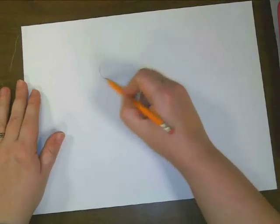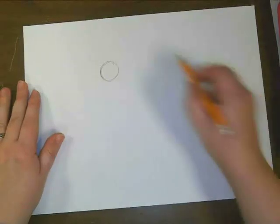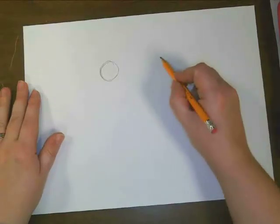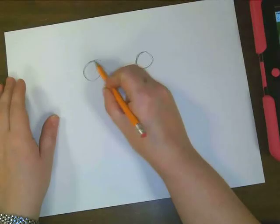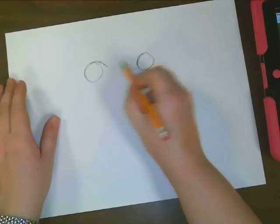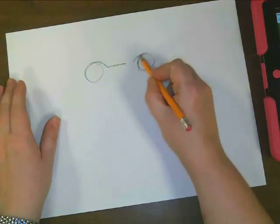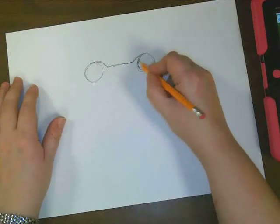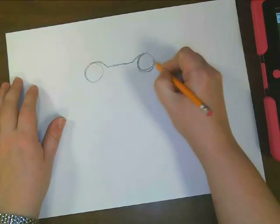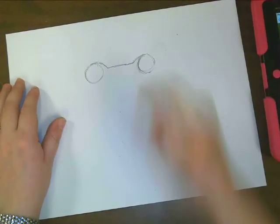I'm going to start with a couple of circles. I'm going to sketch those lightly on my page, and I'm going to put some space between them. I'm going to draw a line that connects these two circles, and we want to make it a bit like this. I think I made this one a bit smaller too.